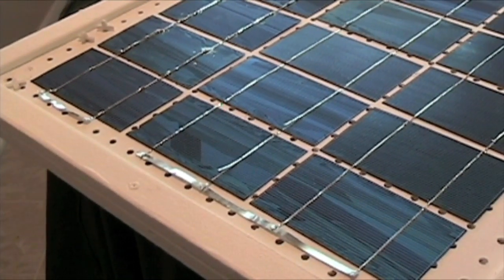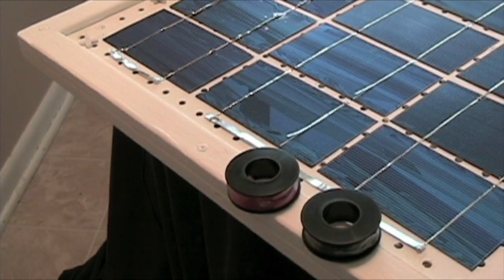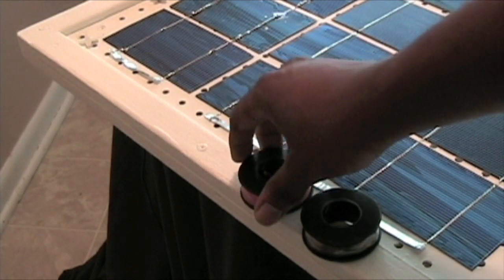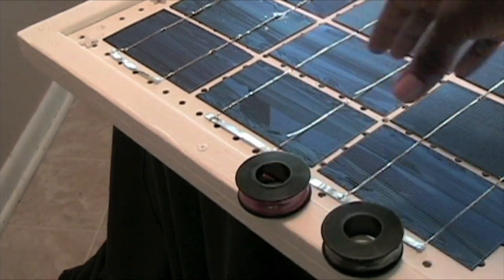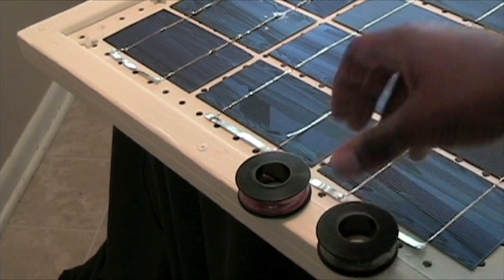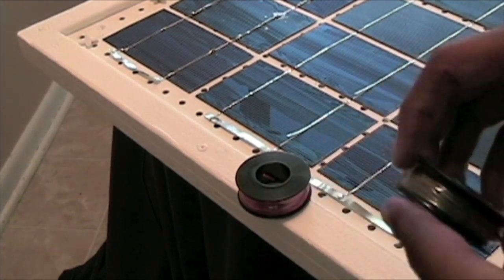What I have here is my positive 20-gauge wire. You want to check on the specs depending on the size panel you're making — for this one I can get by with regular 20-gauge wire. My negative is black and my positive is red. It doesn't have to be those colors, but that's the standard, and it'll help you later when hooking it up to other systems.